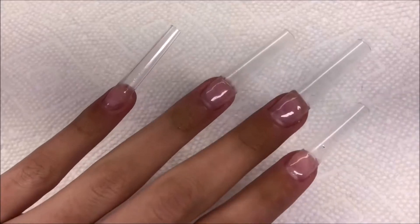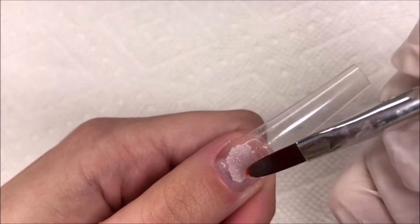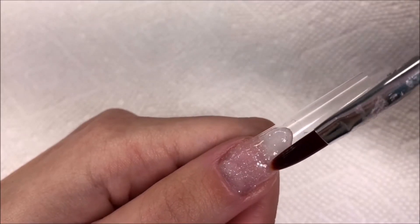I'll be using Glam & Glitz and Mia's Secret today, as well as these two Savilland colors. I already have my tips on and I'm going to start laying the glittery Savilland color on my thumb.